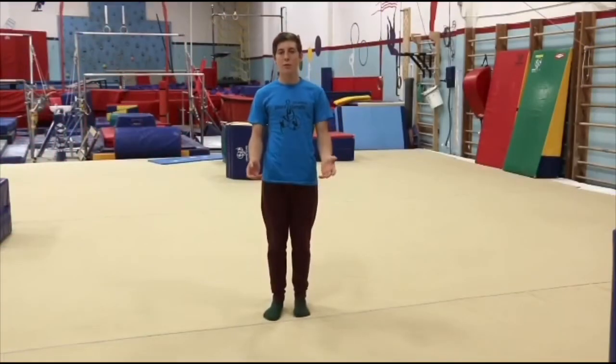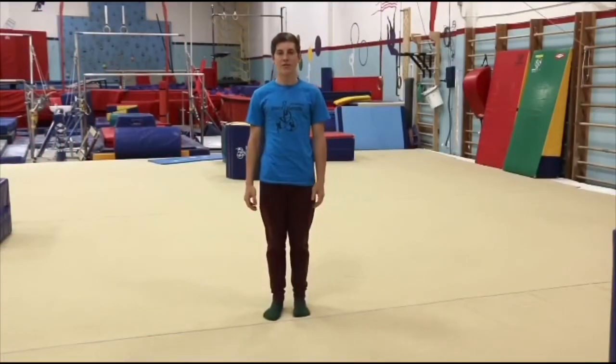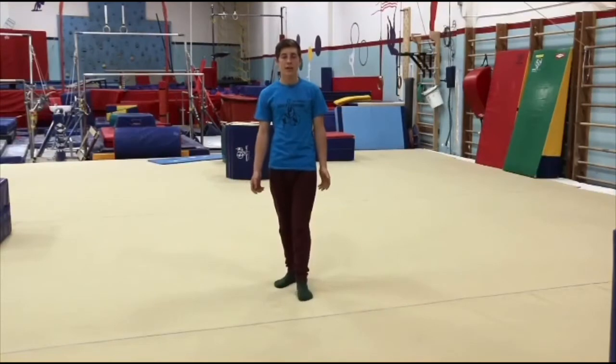Hi, I'm Coach Mark and today I'm going to be demonstrating the progression for a handstand. This is what a handstand looks like.